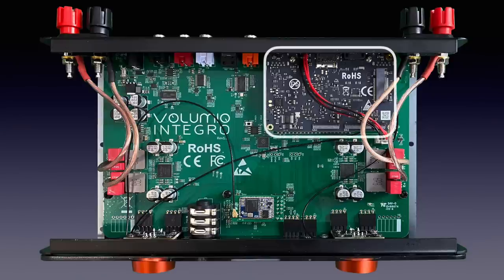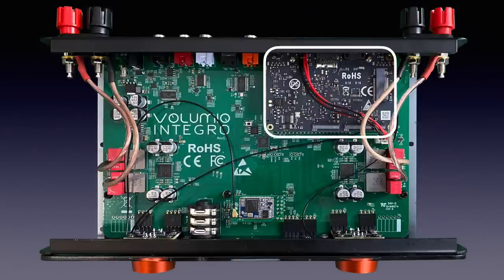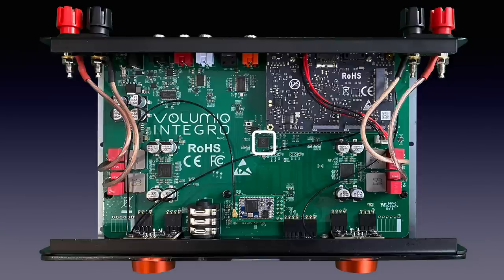When we look inside we see a small board computer, as is often the case with streamers. Here it is a Khadas VIM3L, which uses an Amlogic S905D3 system-on-a-chip along with 2 GB of LPDDR4 RAM, 16 GB of eMMC flash storage and a neural processing unit capable of up to 1.2 TOPS of performance. A Raspberry Pi-designed microcontroller handles the screen, the controls and the input selection. A Cirrus Logic WM8805 chip handles the SPDIF input signals.